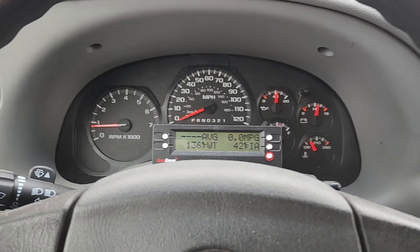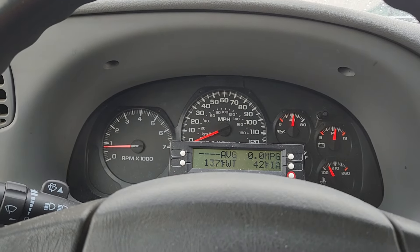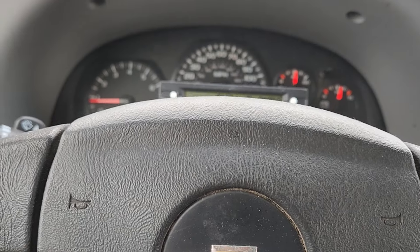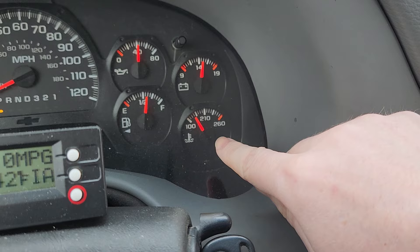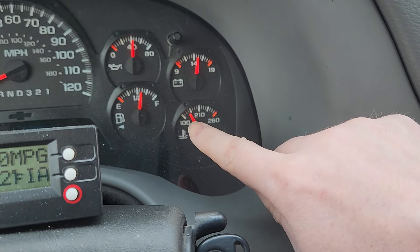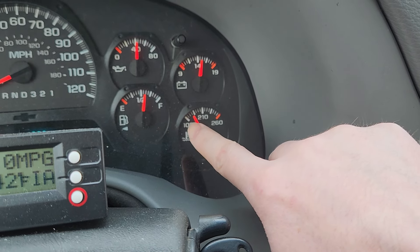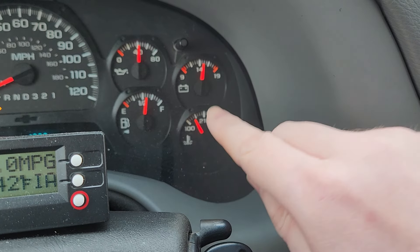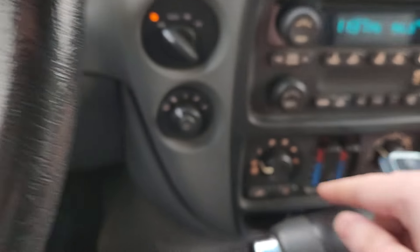Hey guys, I'm in the Trailblazer and I just want to share a little tip for your heater to make it heat up faster. As you can see, my gauge right here has markings at 100, 210, and 260. On most vehicles, even if you don't have numbers, the first line is about 100 degrees.